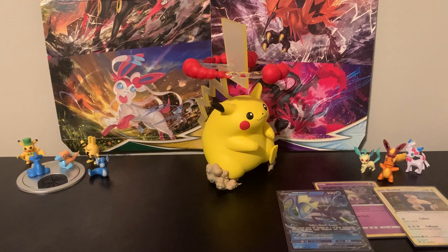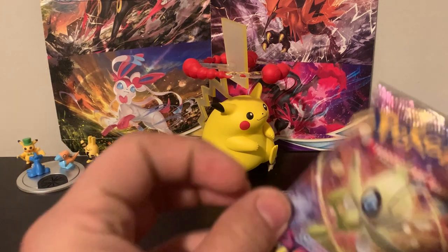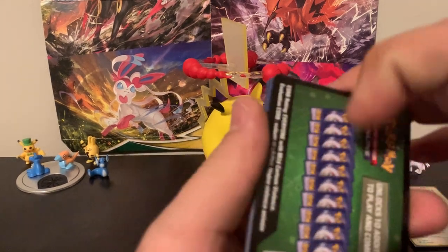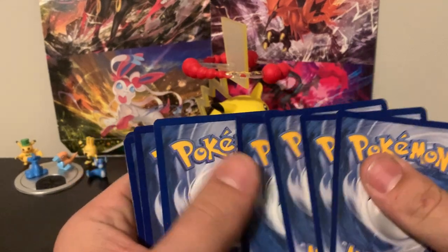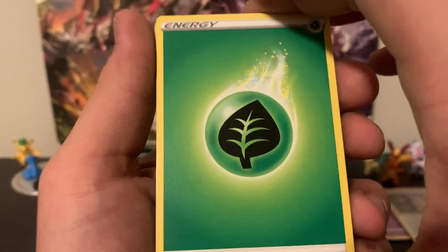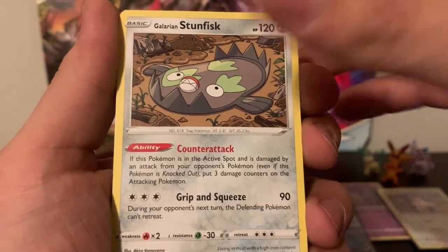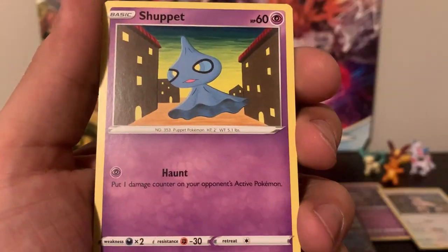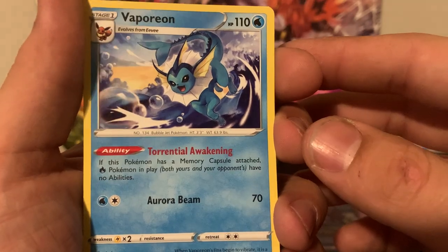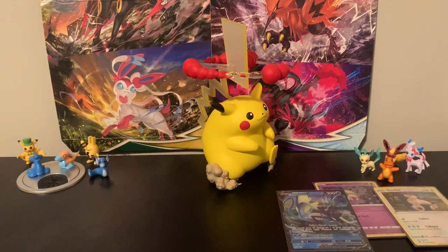We've got two more packs — gotta get something. Let's see what this one has. We've got Sir Chester Bath, Galarian Stunfisk, Coding Energy, Execute, Chatot, Clavopus, Skiddo, Shuppet. The reverse is a Chew Tool, and the rare is a Vaporeon. That's a nice looking card — looks like he's surfing. We'll set that one to the side.